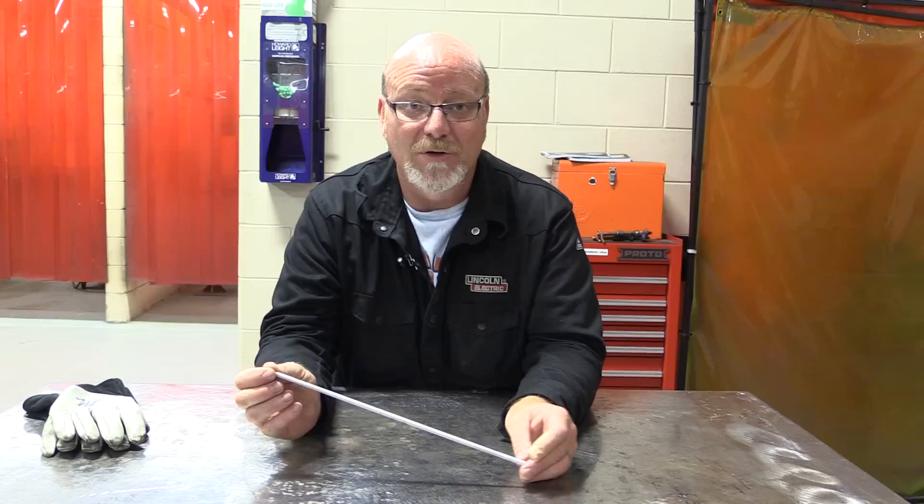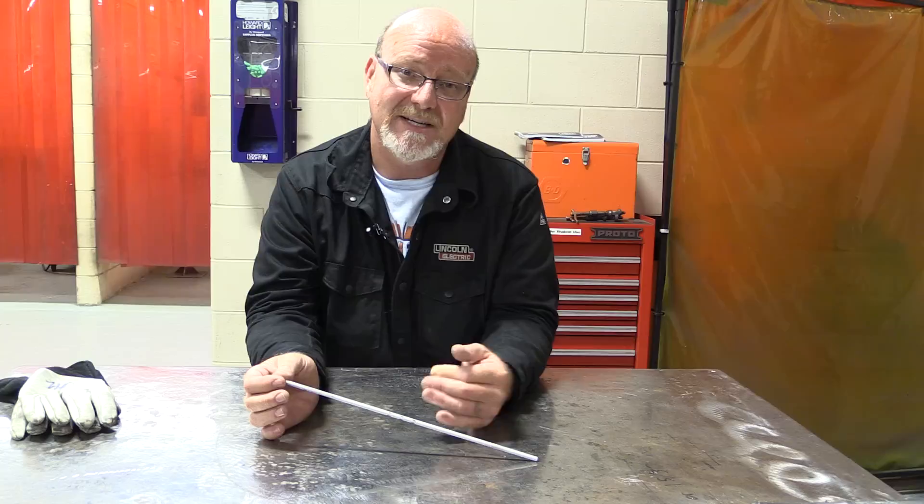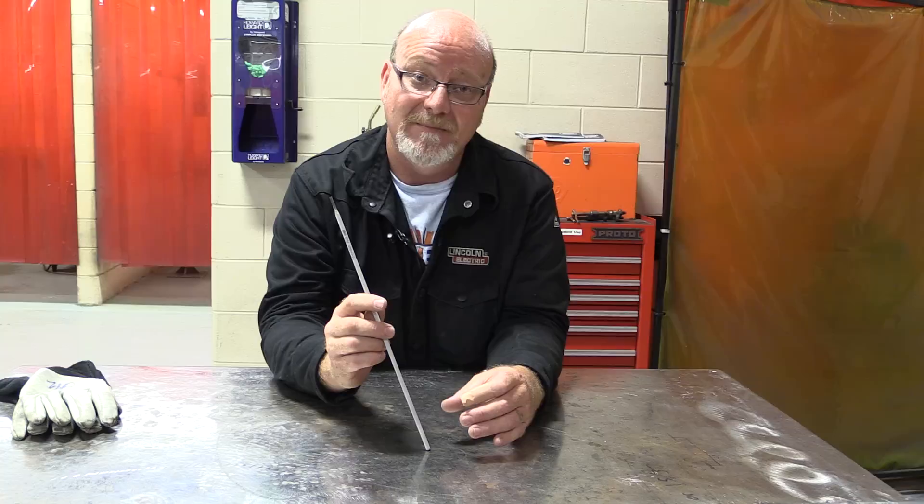Typically, we run the root pass of the weld — whether it's an open root, a pre-qualified butt with backing weld, or a fillet weld with a multi-pass weld — with 6010, then cover the rest with 7018. This rod does not penetrate like 6010 does; it fills up better. It doesn't go deep and narrow — it goes shallow and wide, making it perfect to lay over top of the 6010.